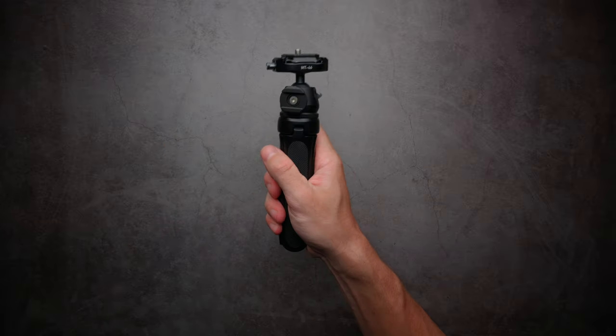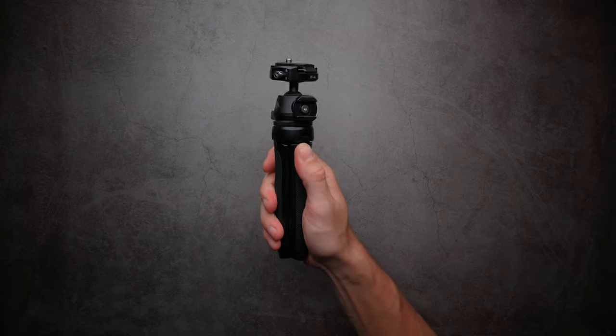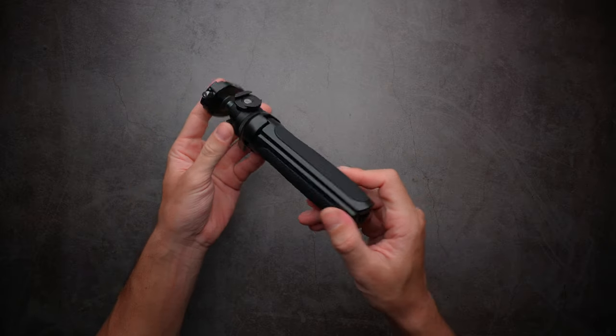It's also very comfortable to hold in the hand — it's the most comfortable vlogging tripod I've ever held, so it's going to be really awesome for long periods of time when you're vlogging with your camera.